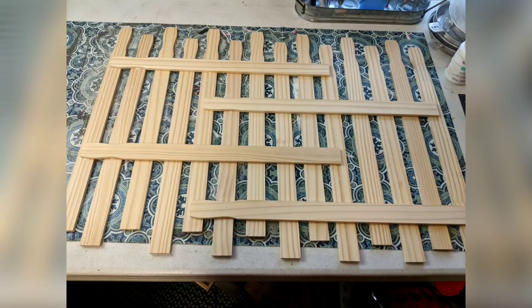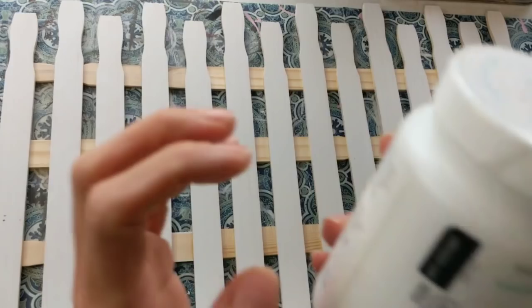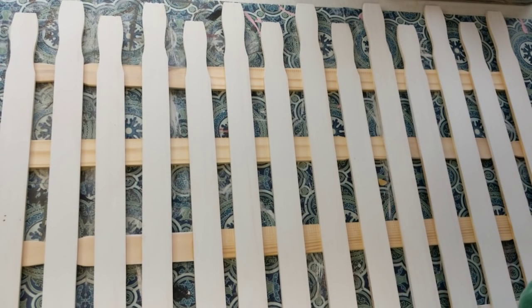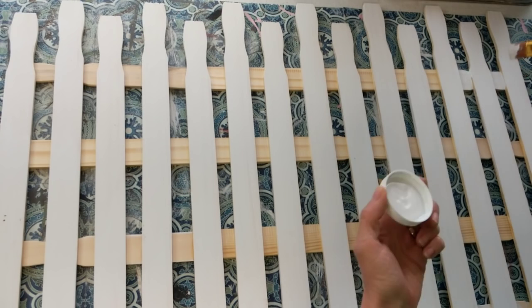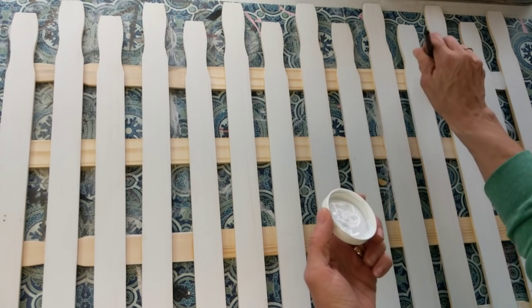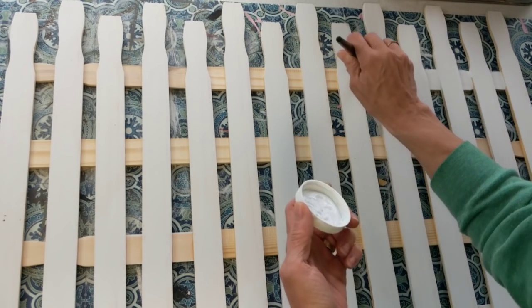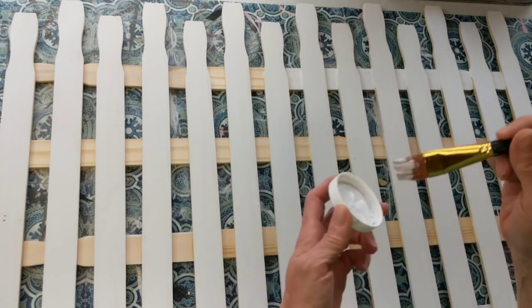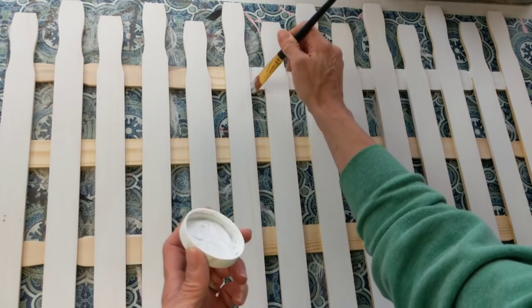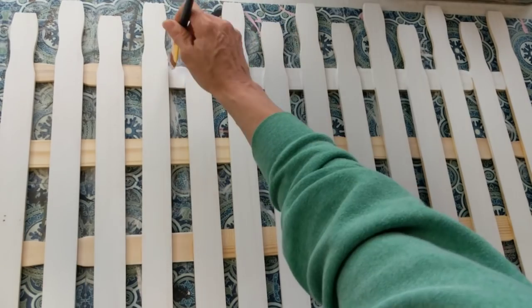Here you can see how I laid those four out on the back, and I also decided to use some scrap pieces I had just to make sure it was secure enough with those back braces going all the way across. Once I wood glued all that together and the glue dried, I did go ahead and paint in all those little spaces. I should have just painted those pieces at the beginning, but I guess I saved a little bit of paint this way — just so that everything looks nice and white.